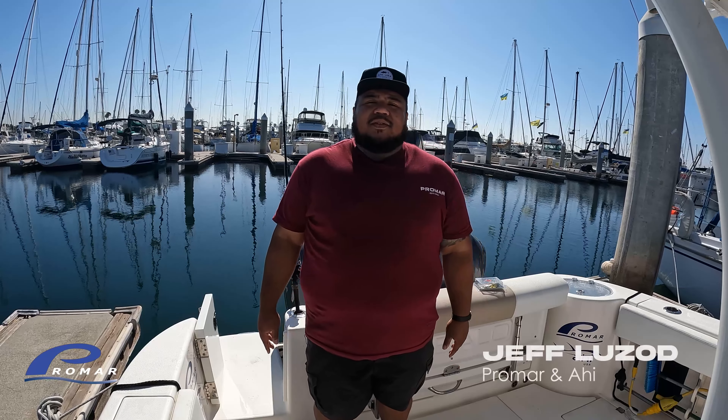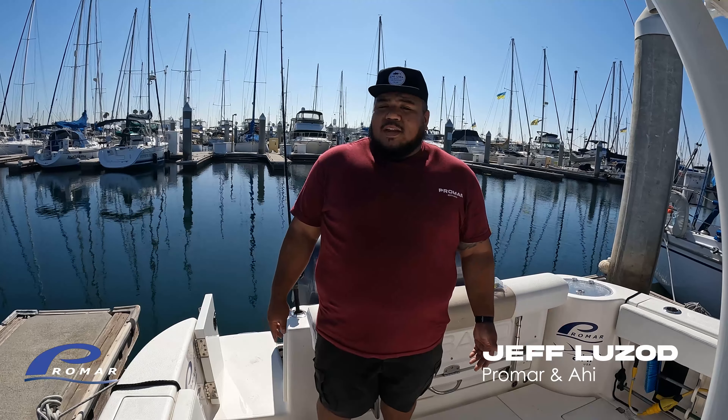Hey guys, Jeff from Pro Mar here. Welcome to episode 6 of my weekly vlog series. It looks like we're getting some white sea bass, yellowtail, and Hollywood at the islands.